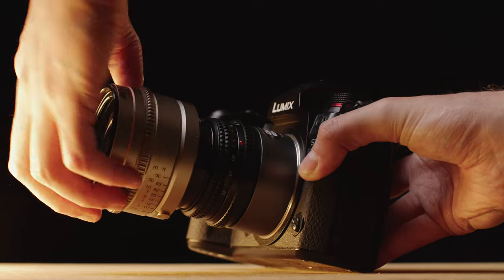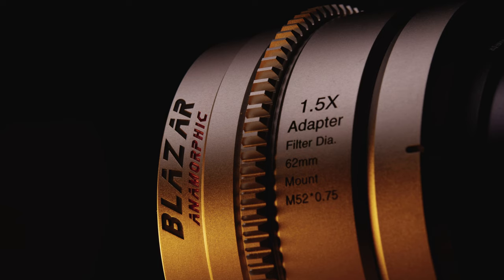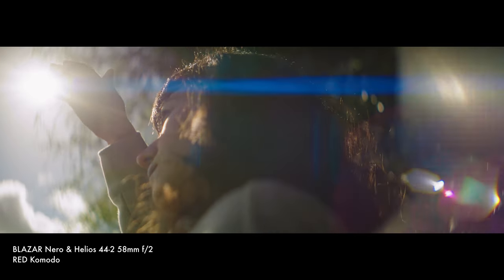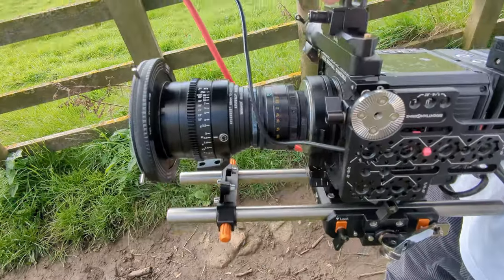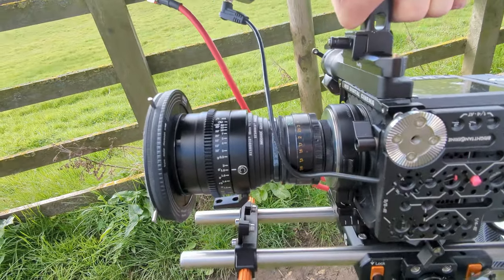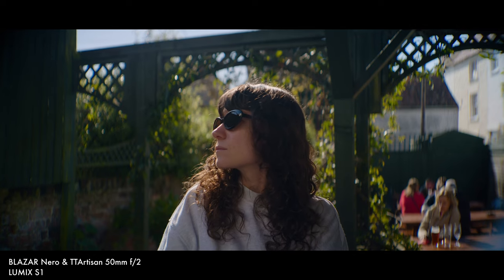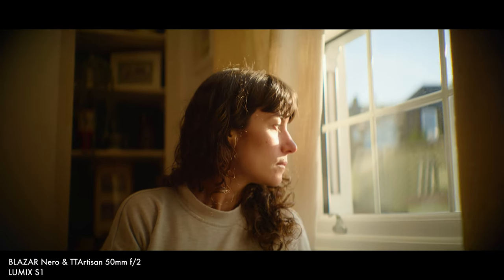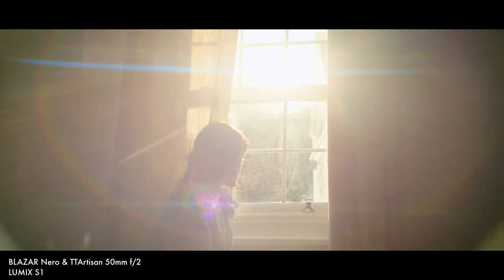The Nero screws onto the front of your lens — also known as the taking lens — and essentially converts it into a 1.5x anamorphic lens, complete with beautiful elliptical bokeh and blue flaring. I've mostly been shooting with it on my Komodo, experimenting both with and without a focal reducer, and also on a Lumix S1 in open gate. It works great on both full frame and Super 35 sensors. On full frame you can go up to about 40mm, and on Super 35 down to about 28mm.